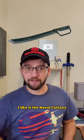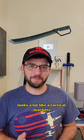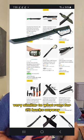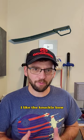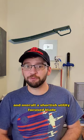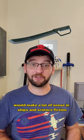I like it. The naval cutlass looks a lot like a tactical machete you would find — hold on — very similar to what runs for 20 bucks. I like the knuckle bow; it makes it feel a lot more like a cutlass. And overall, a shortish utility-focused blade would make a lot of sense on ships and in science fiction.